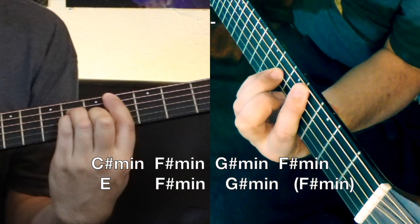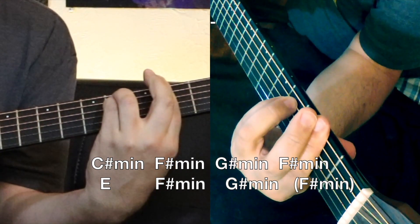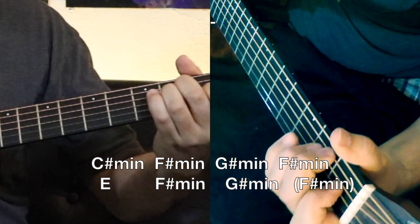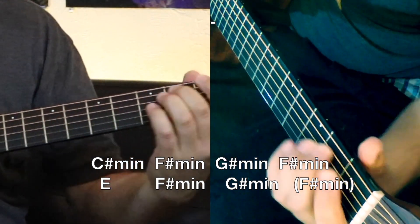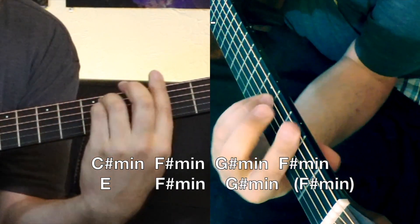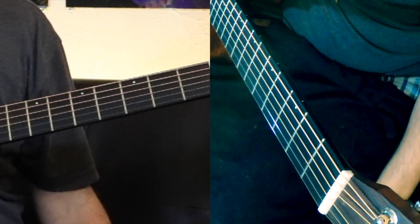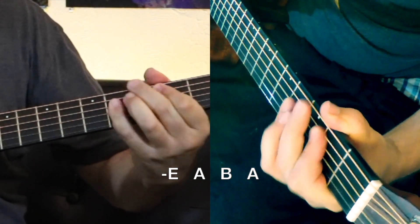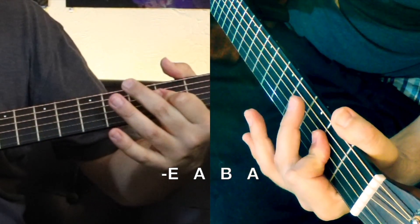Okay, that's good enough to cover that. Now let's continue on. So now we're going through another row of chords — I'll put this in the description so you can copy and paste. We're at C sharp minor, C sharp minor, F sharp minor, and G sharp minor, back to F sharp minor, E, F sharp minor, G sharp minor, and then F sharp. And then we've got E, A, B, and then A.